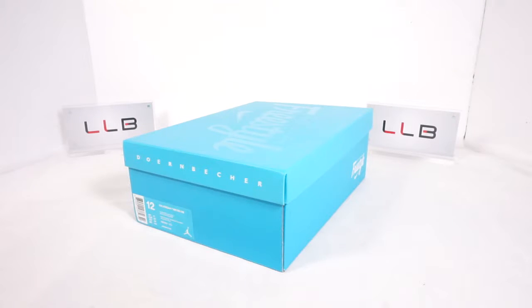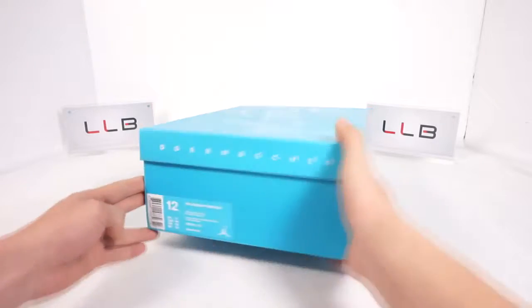What's up guys, this is James over at lovelybest.com and today we're doing a review of the Air Jordan 7 — specifically the Air Jordan 7 DB Dornbecker, or the Air Jordan Dornbecker 7.